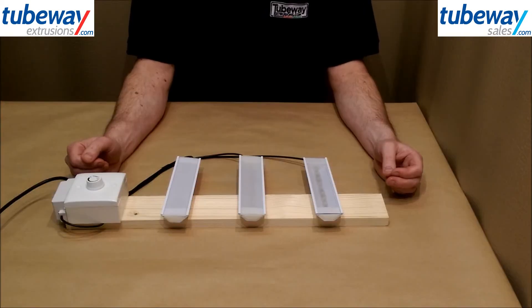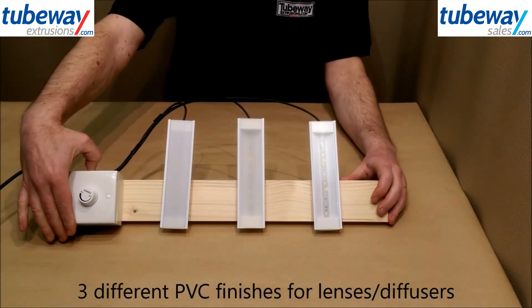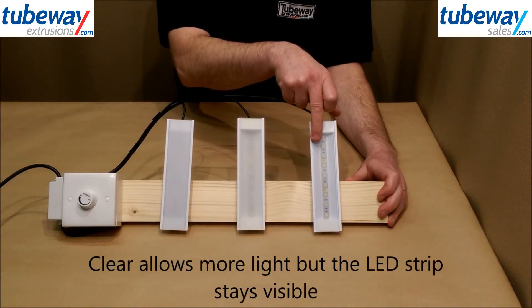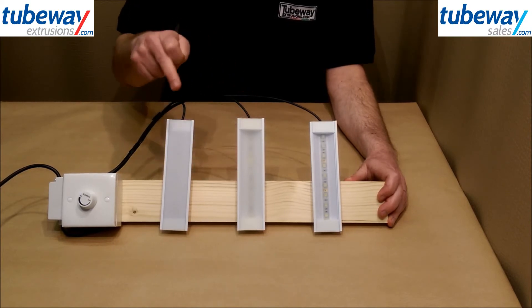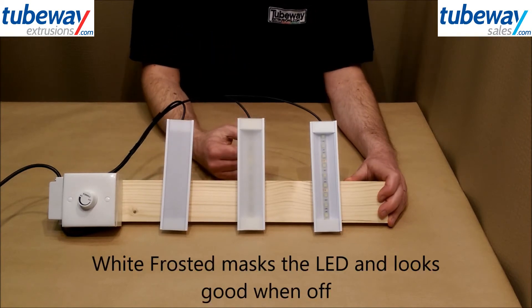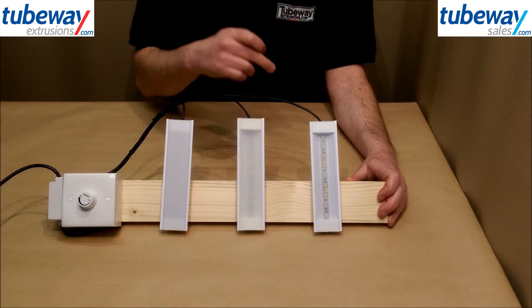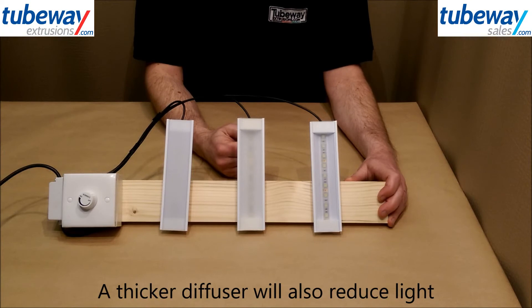Looking now at the lenses for the mountings, we can supply these in three different finishes. Clear PVC allows most light through, but of course the LED strip itself is clearly visible. White frosted PVC masks the LED and blurs the light source and is probably the most attractive finish when the LED is switched off. Frosted PVC is a good compromise between the two. Bear in mind that the thickness of the diffuser will also affect the light levels and appearance of the profile.